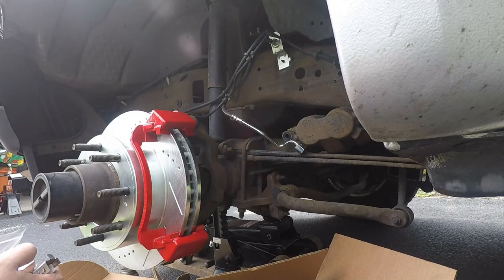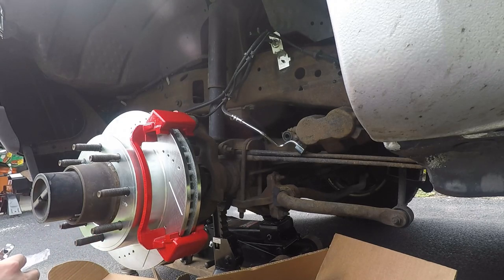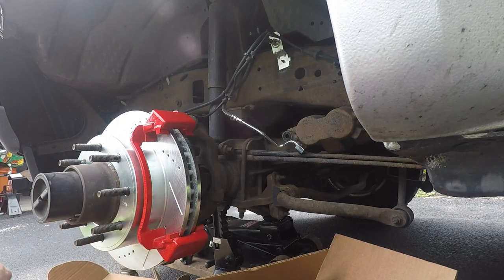Power Stop includes everything you need — new hardware, new copper washers which we'll need to switch the brake hose over. Literally the kit has everything you'll need to do this job — very nice. I've used Power Stop stuff in the past and I've always had a good experience with it, so I highly recommend it. There will be links to everything you need down in the description below.